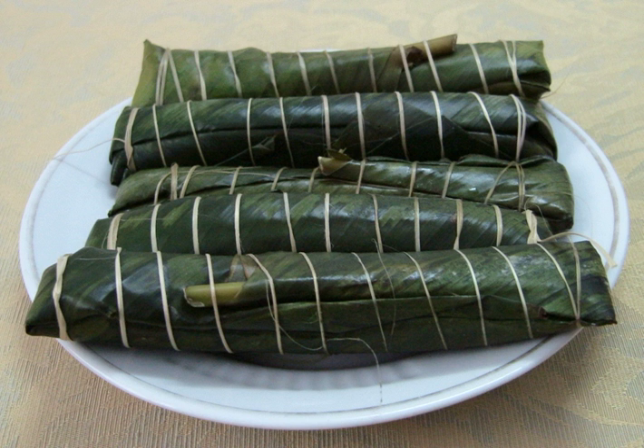For the filling, pork, onion, and shiitake mushrooms are finely minced and combined. To compose the dish, a layer of rice paste is layered onto a leaf, followed by a layer of filling, and then another layer of rice paste. The final bánh is then wrapped with the leaves tied with thread or string, forming a slender cylinder. The last step involves steaming the Bánh Tẻ for 20 minutes until fully cooked.